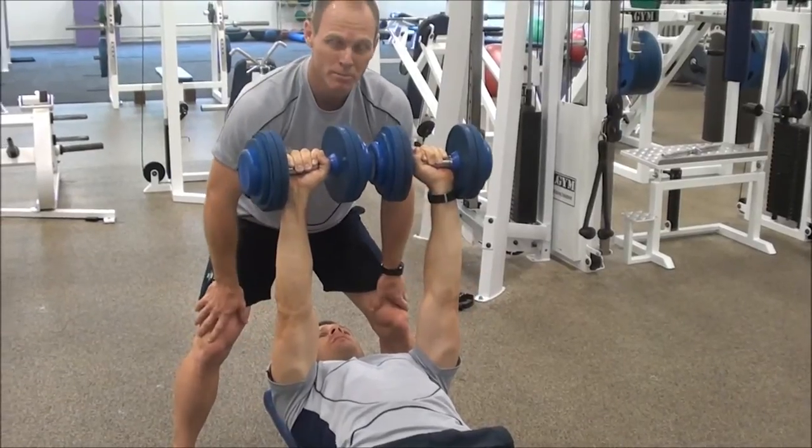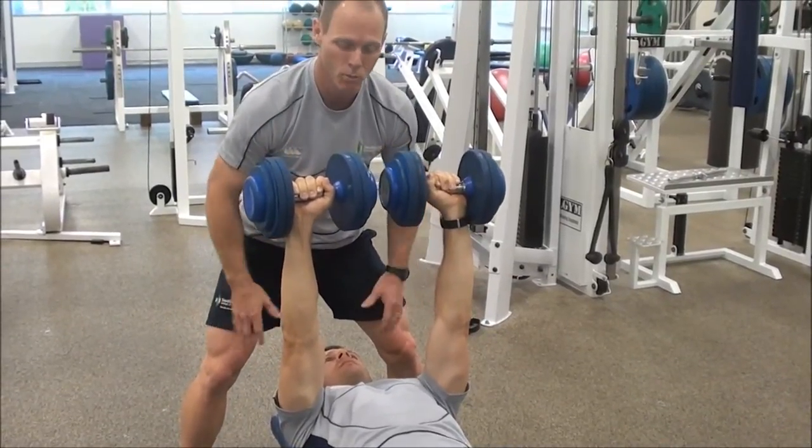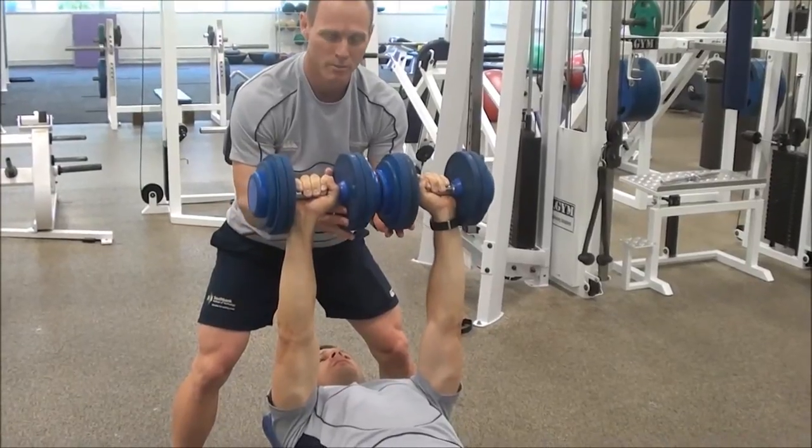Out of those three positions, elbows are probably the least preferred because I'm not having any control over the weight. It's probably better to be either with the wrists or the dumbbells.